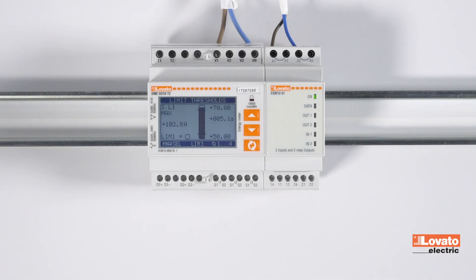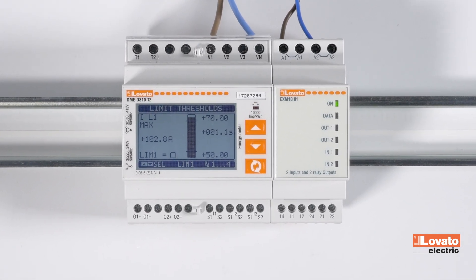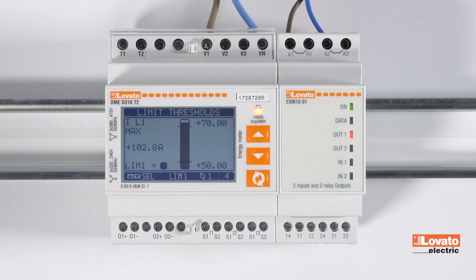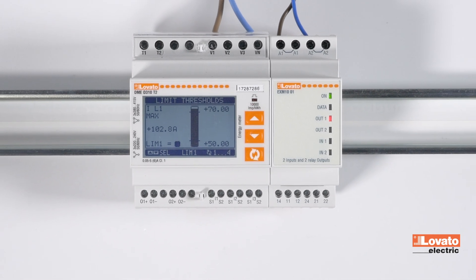Let's try to trip the limit and the output associated with it by letting it slide more than 70 amps. As you can see on the specific screen, the variable limit is enabled as soon as the delay time we set for it has passed.